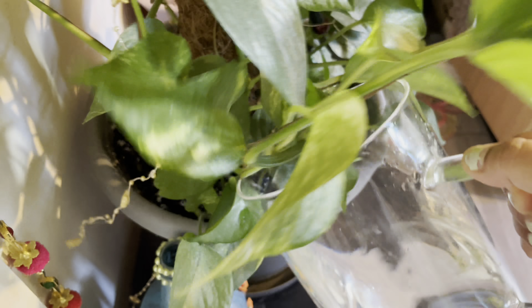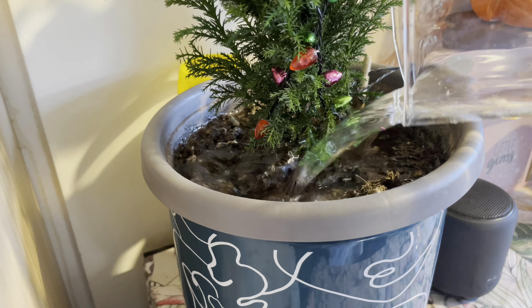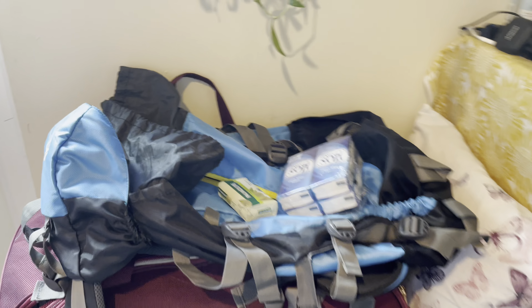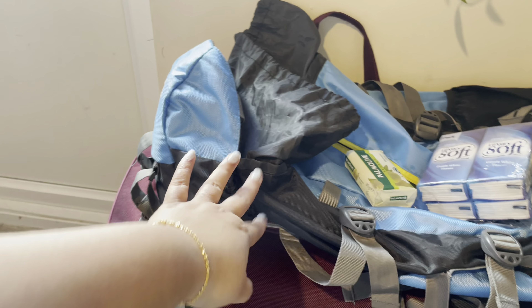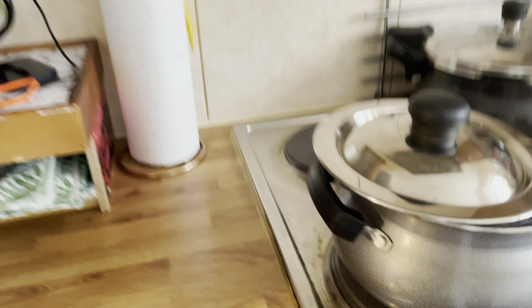Now I will put water on my garden. Because last morning I was thinking about it and I will let everything refresh on my garden.